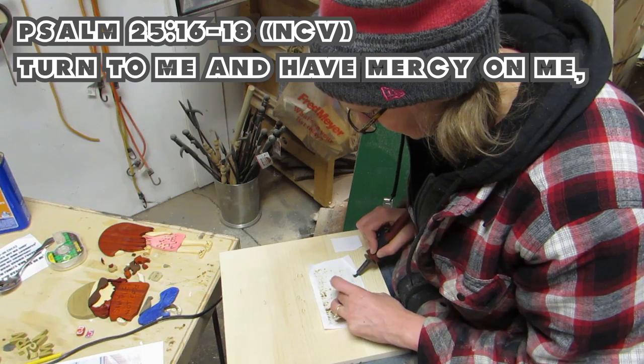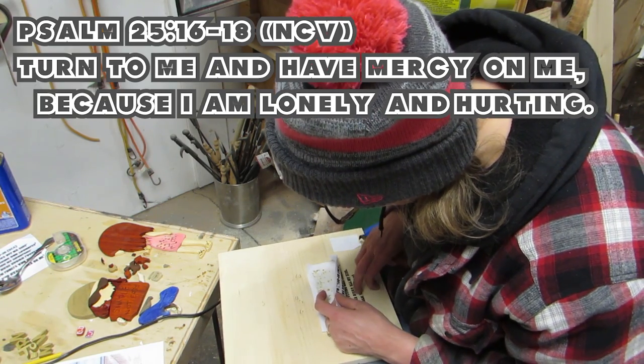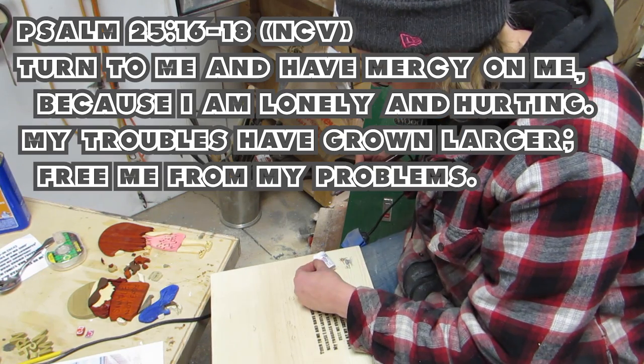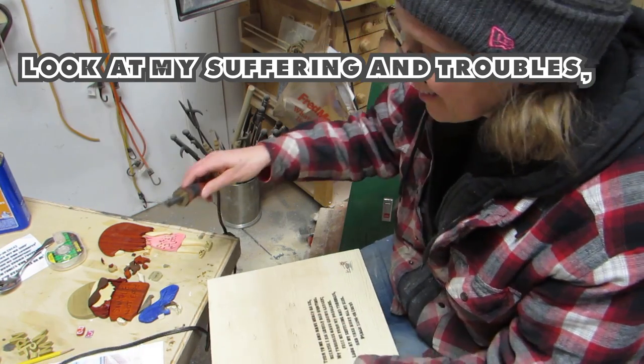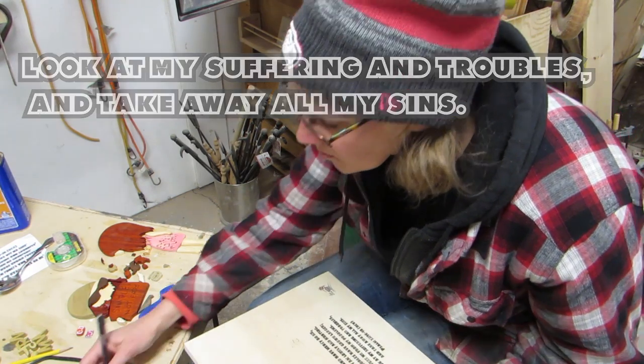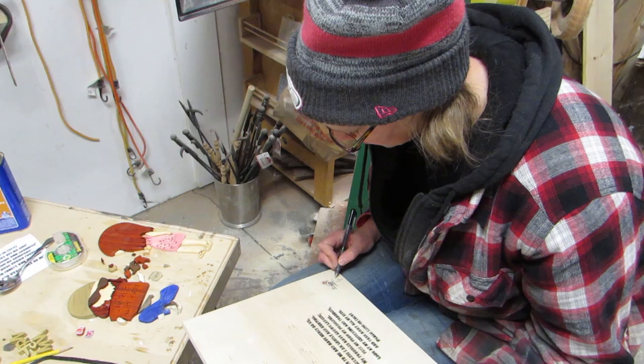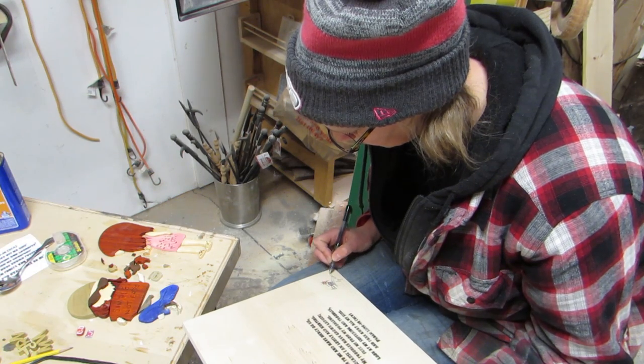Psalm 25:16-18 says: "Turn to me and have mercy on me, because I am lonely and hurting. My troubles have grown larger. Free me from my problems. Look at my suffering and troubles, and take away all my sins." Life is just like the album's title — Simple, not easy. Then I added my logo and signed and dated it.